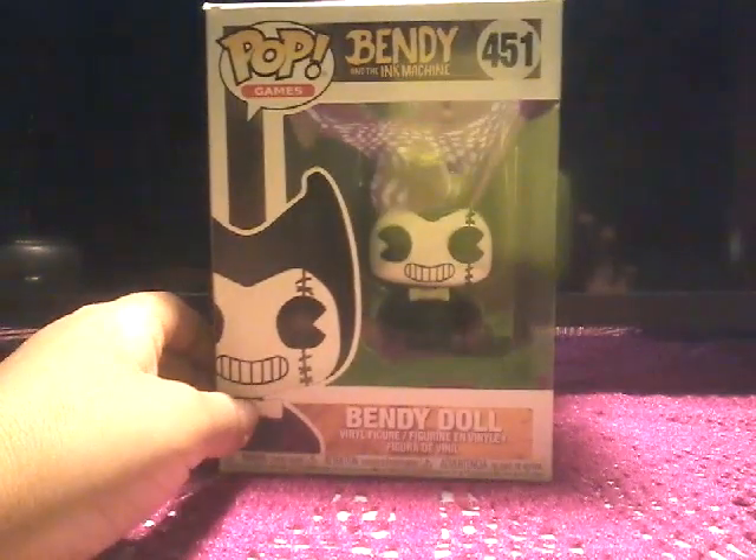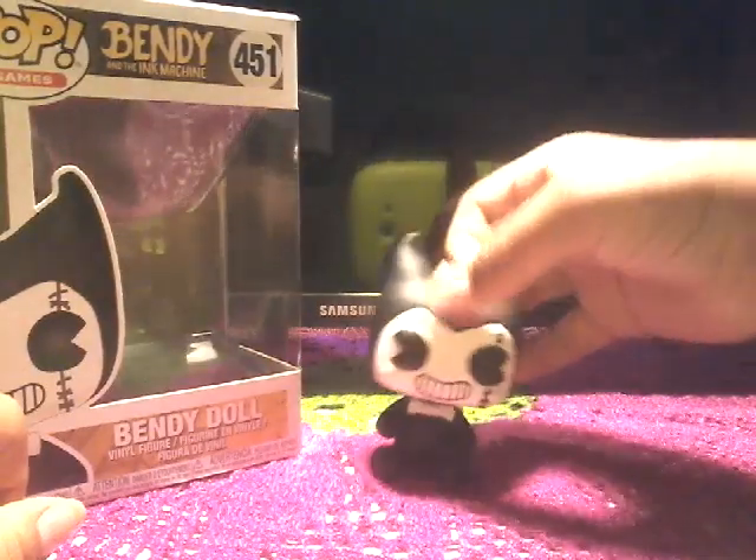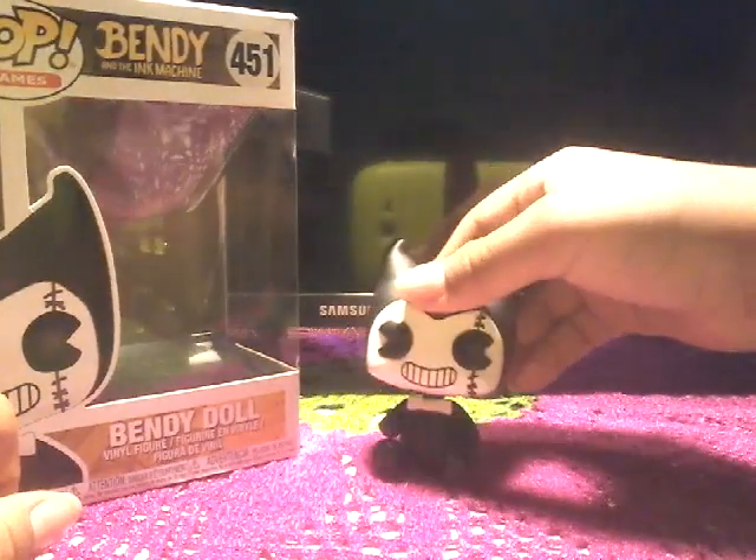So yeah, let's open this up. Now here we have him, the doll, the Bendy Doll.